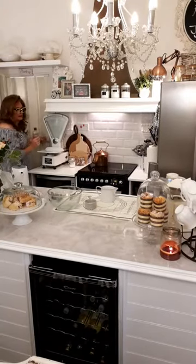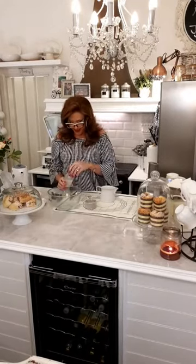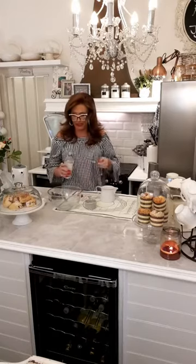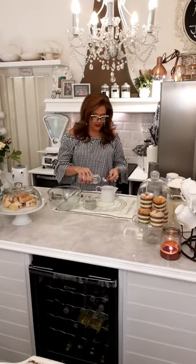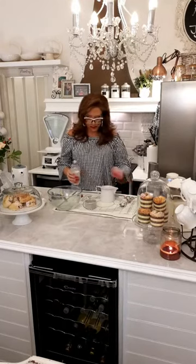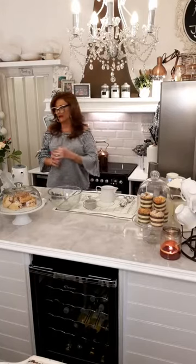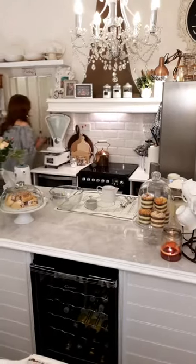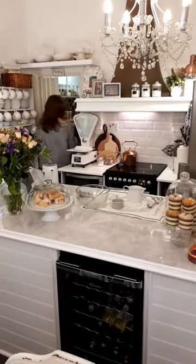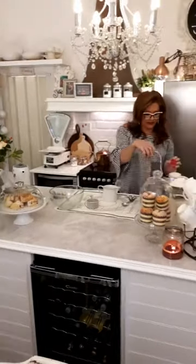Into the milk you're going to need a tablespoon of white vinegar. That will curdle the milk and create a buttermilk, because obviously buttermilk is full fat and it's very difficult to get a fat-free buttermilk in the UK. Let that sour in a few seconds.